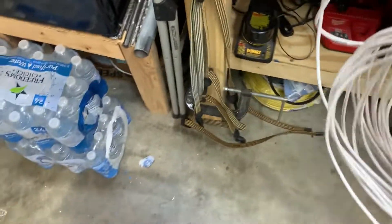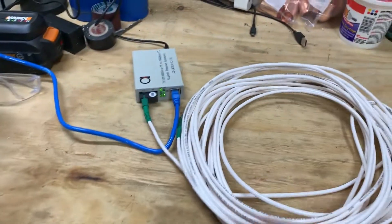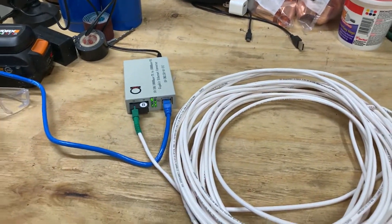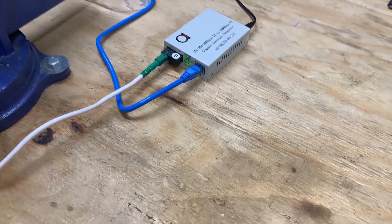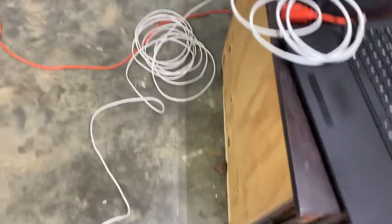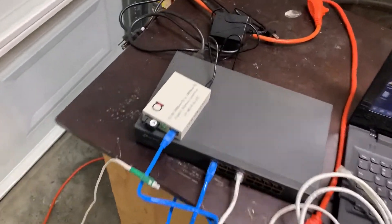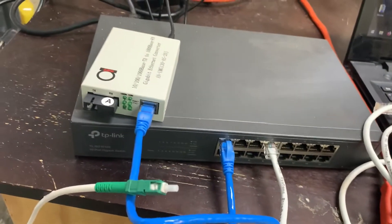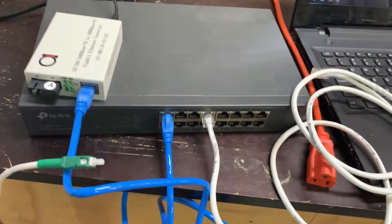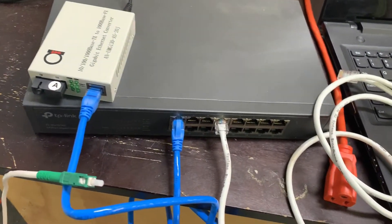On the other end here, I've just got it set up in my garage. I'll show you what the other end looks like. The fiber is running here on the floor in my garage all the way up to the other converter, which has an 'A' on it. Right now I've got a switch here simulating another network location — another place where you can run ethernet drops.